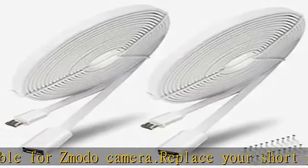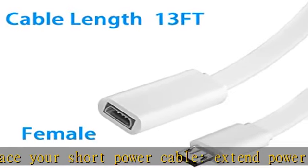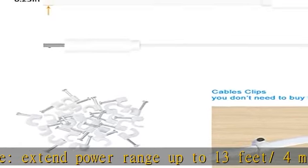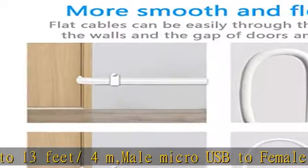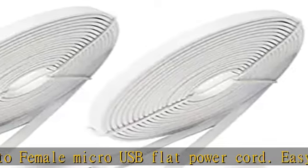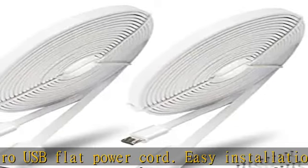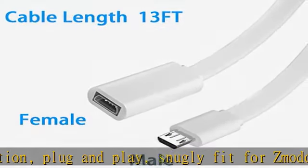What you get: 2 packs of 10-foot USB to micro USB male-to-female extension power cables. Premium design, manufactured by CSN. CSN is a registered trademark focused on researching and developing home security camera system accessories and replacements. Any questions, please feel free to contact us. Check the description to get this product today at the best price.